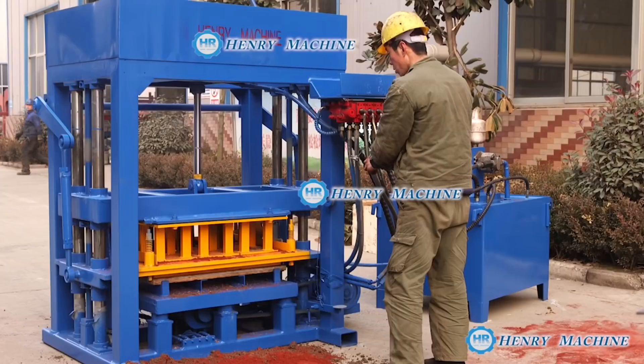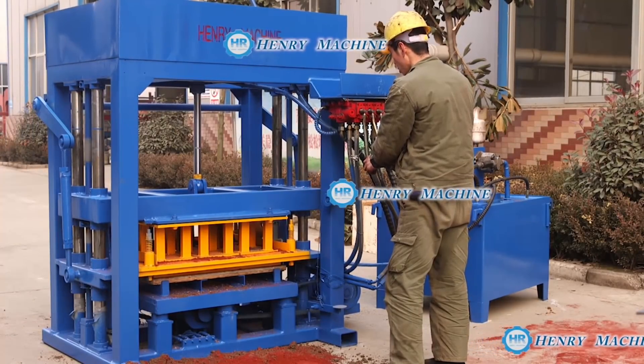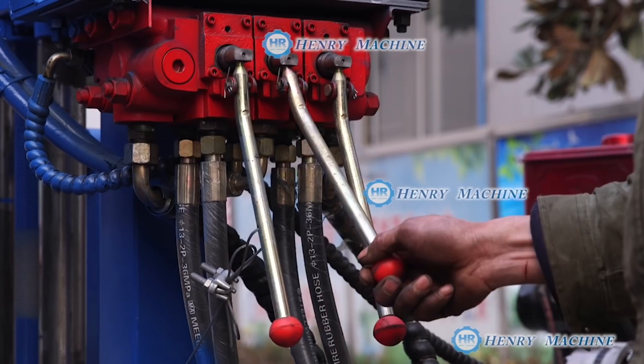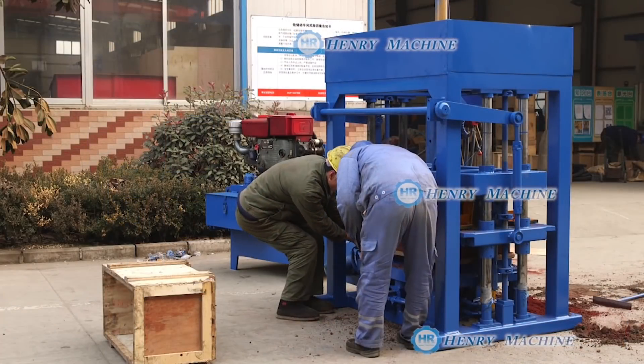Now the vibration runs, and after maybe two cycles of vibration, you lift up the mold. So the pebbles are formed already.